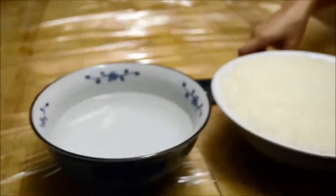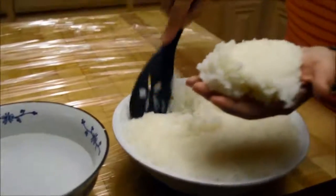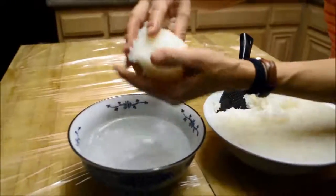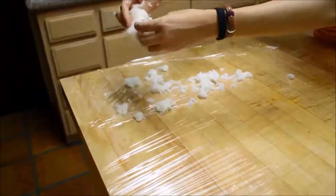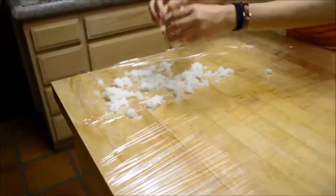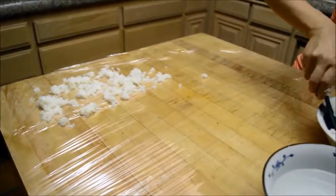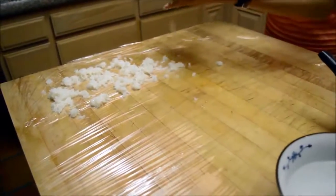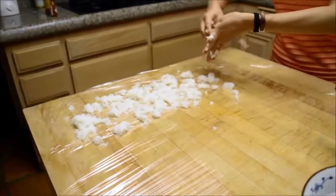I have a bowl of cold water here to help me separate the rice because it's very sticky. The rice is still fairly warm, so I add a little bit of cold water to help separate it. On the counter, I've laid a plastic food wrap — I do not want any grease to get on the rice, and it's also easier to pour the rice up later with the plastic wrap. I'm trying to separate them before adding the yeast.